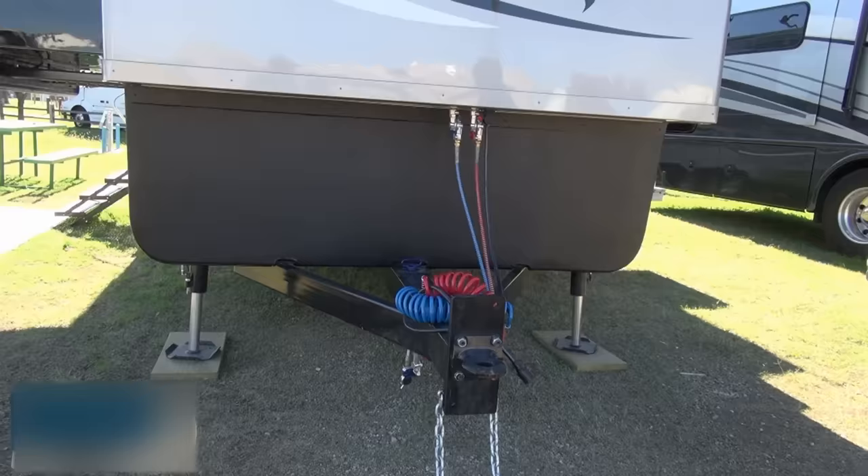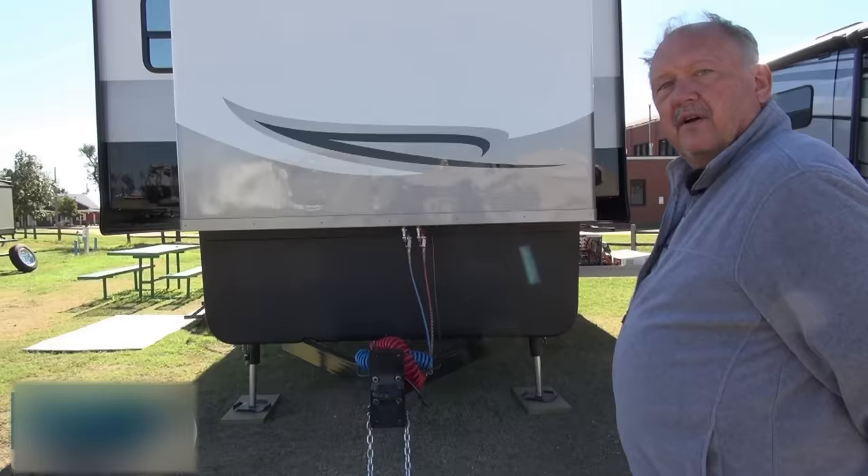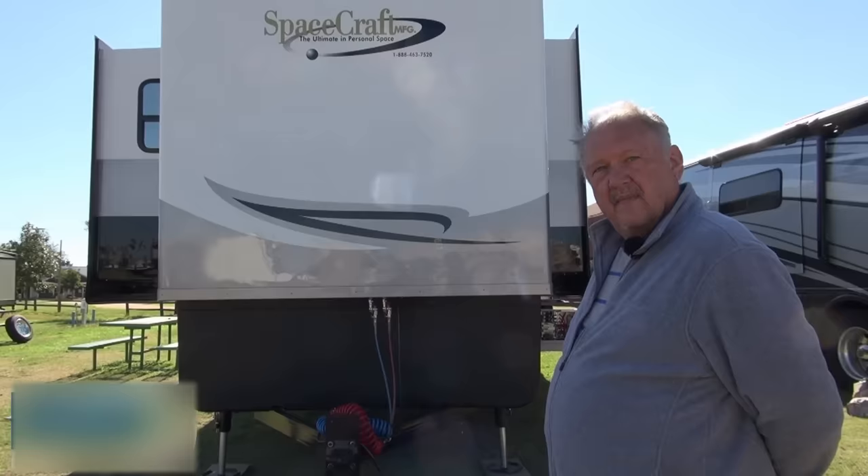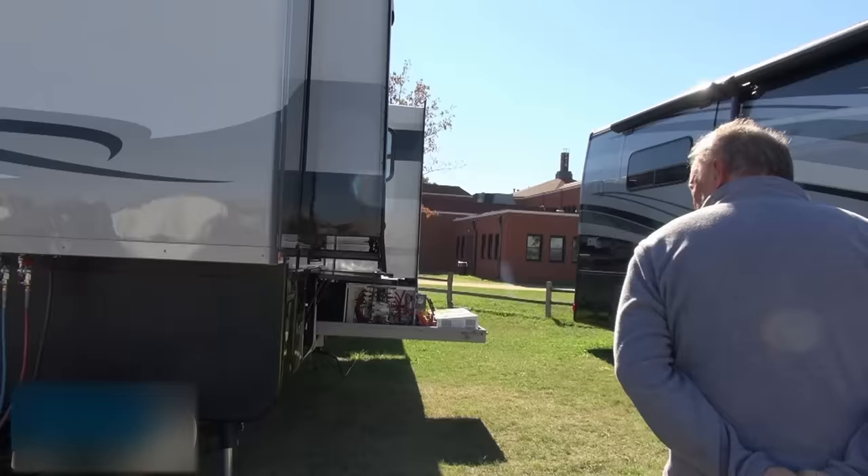We can see at this point you've got leveling legs. Tell me about your leveling system, Steve. It's the Bigfoot leveling system, capable of lifting the entire trailer off the ground. I've got six slides — two opposing in all three of the major rooms: two in the kitchen, two in the living room, two in the bedroom. Can we get a tour of the systems and maybe go around and show us what you've got?